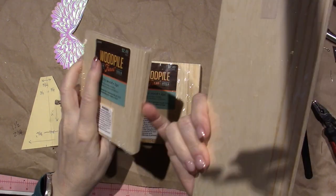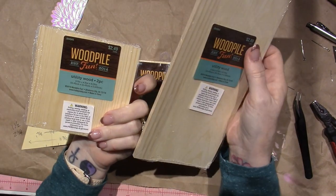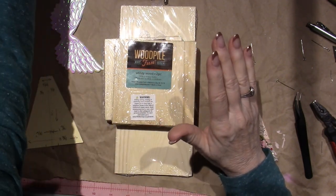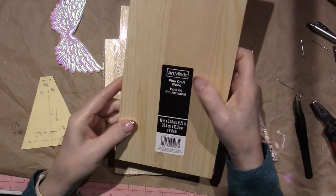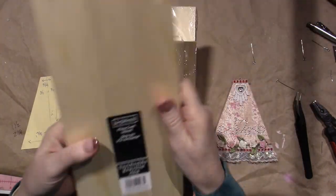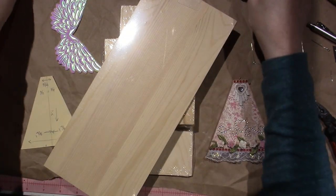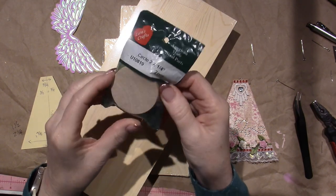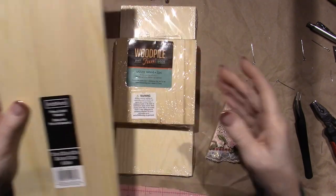This is also from Hobby Lobby — it's called utility wood, just two squares, and it was $2.49. I also got pine craft wood from Michael's. Pine is nice because it's soft enough that I can push a hole in it and it paints up really nicely. Any of these will work.